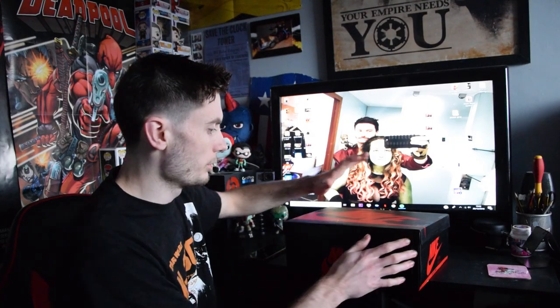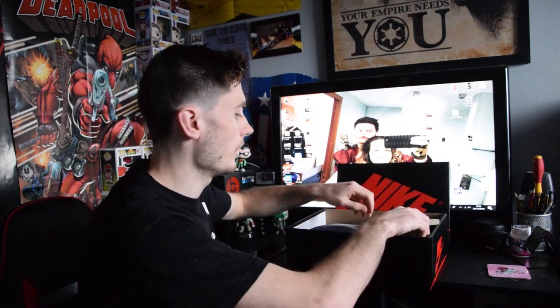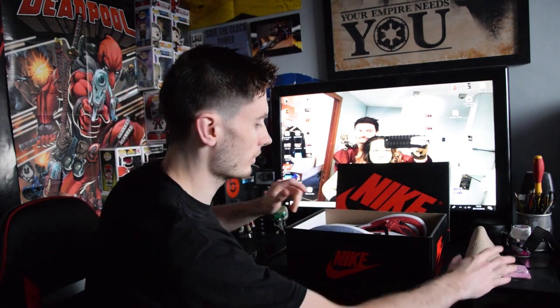I've already tried them on, because I couldn't wait. So just opening it — it's a generic box, and they do have the Jordan official tags. I managed to get these on Etsy; they were obviously a bit more expensive than when they came out because I couldn't get a pair at release, but hey-ho.